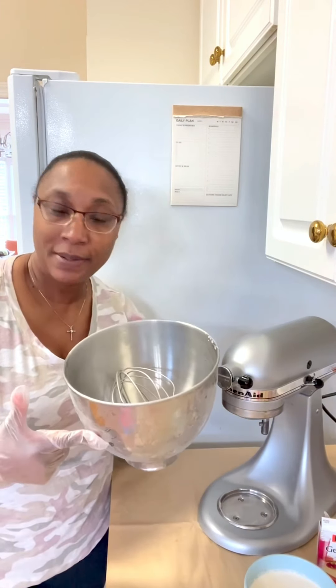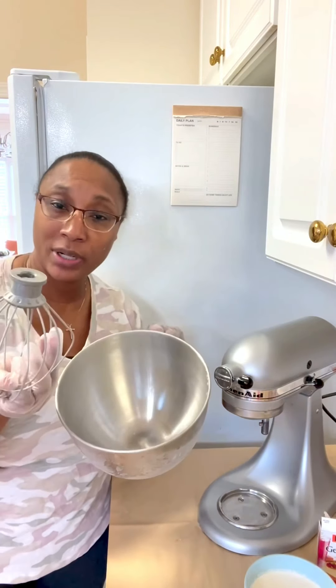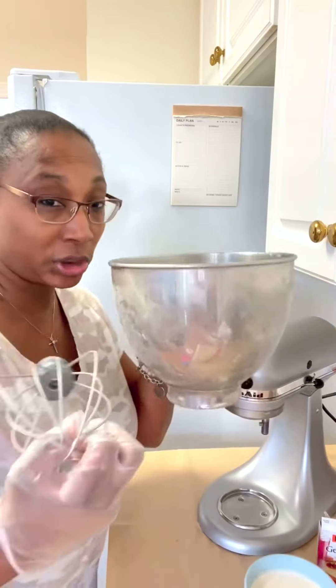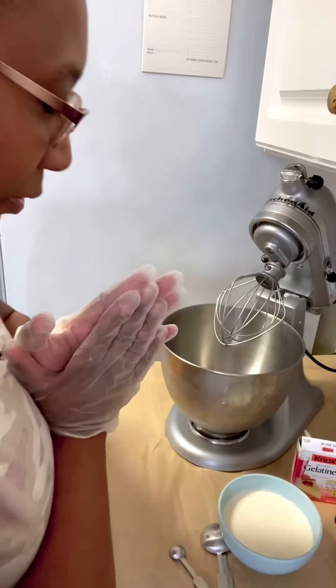It's a few steps and a few ingredients, but most importantly you need to have your bowl chilled and the whisk attachment chilled. So important — we need a chilled bowl and a chilled whisk attachment.